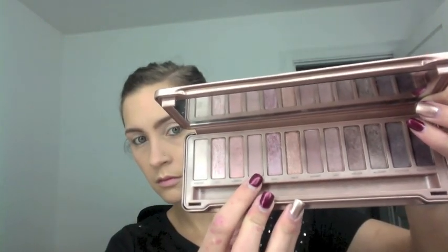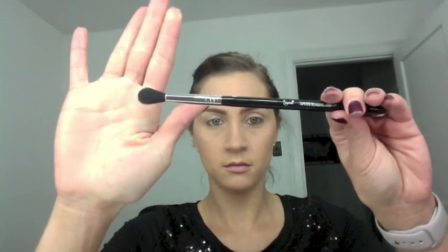We're going to start with the shade Limit from the Naked 3 palette, applying it with the Sigma E40 tapered blending brush — my absolute favorite brush. This is going to be our transition color, so we're going to apply it right above the crease. This is the shade that will be the highest up in this look today.